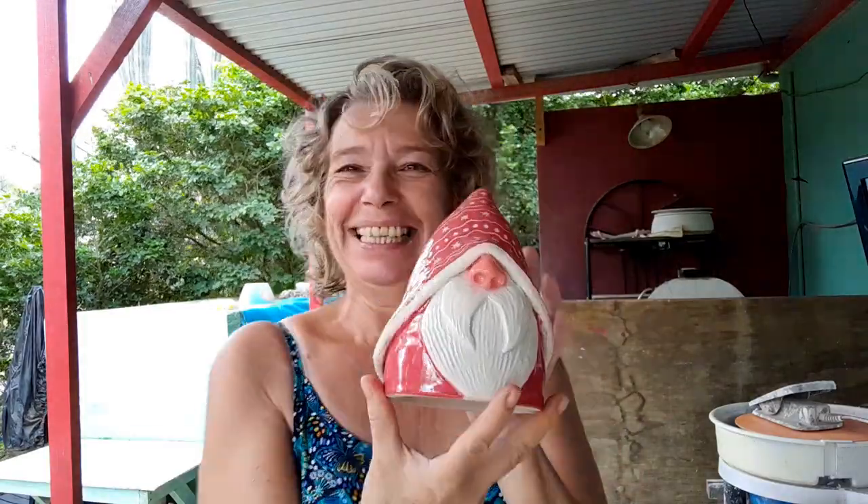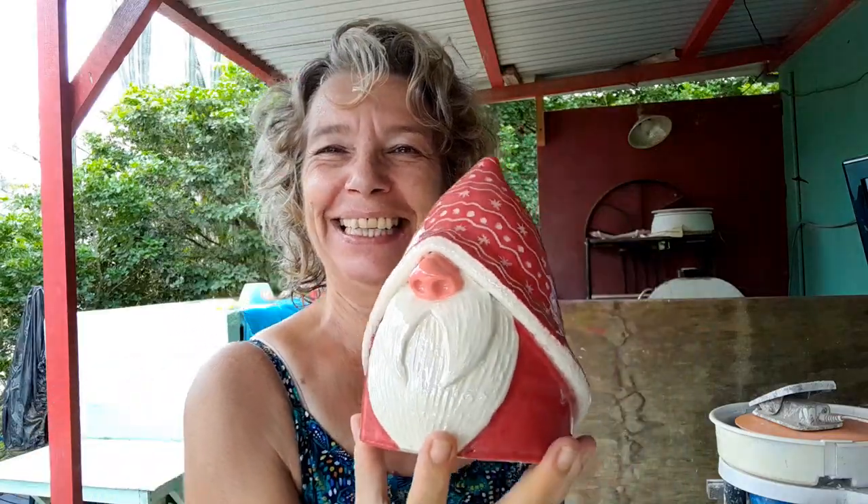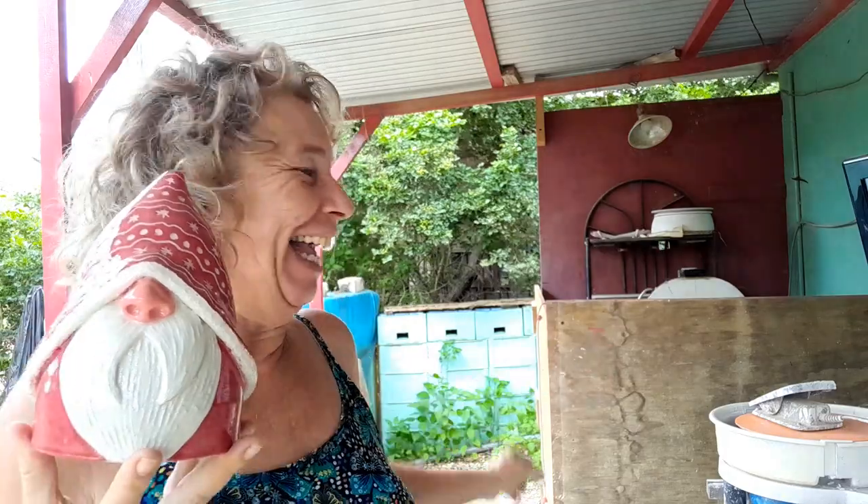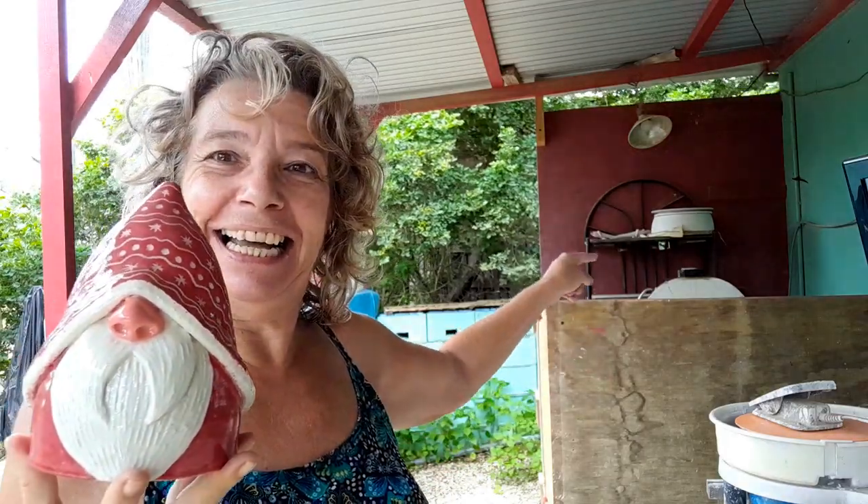Ho ho ho! I just got this cutie pie out of the kiln. Isn't it cute? And of course I filmed the kiln opening. My kiln is over there — you can see the lid — and this is my little makeshift shed around the kiln, and I set up the camera over there and filmed.